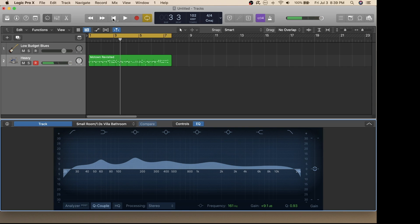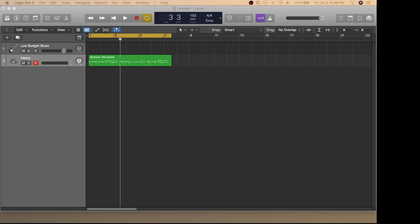From those adjustments — granted made on the fly — you can hear that there's already a deeper and more defined drum sound. The final topic I'd like to discuss is the use of plugins to further adjust the sound.